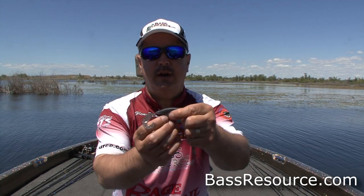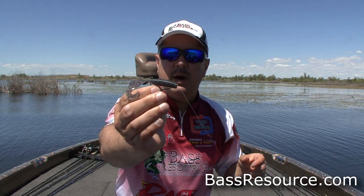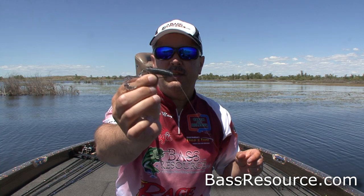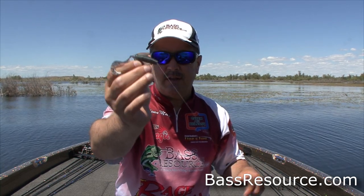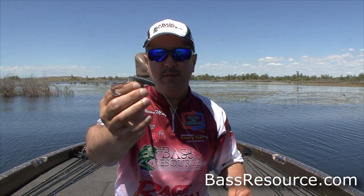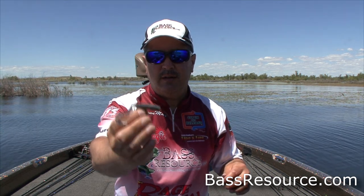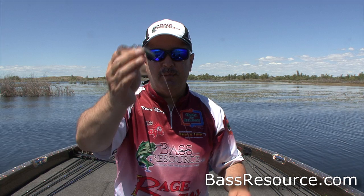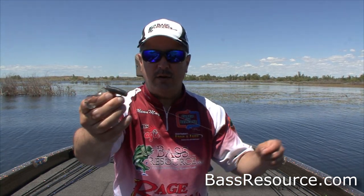Starting right off here, we've got a three-inch grub. I'm using a 1/0 extra-wide gap thin wire hook. Nice and thin — that's important in this setup. It's a finesse setup, so we don't need a real heavy hook that's going to weigh this down, because we want this to be actually above the bottom of the lake a little bit. A light wire hook is what you need.